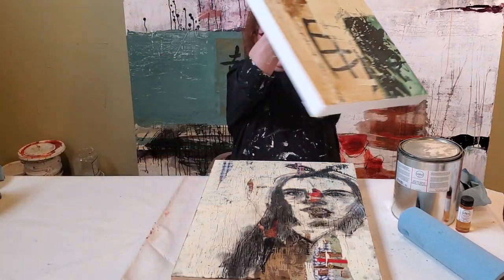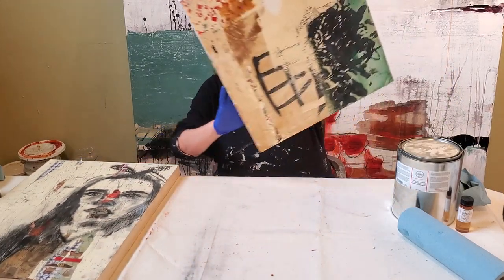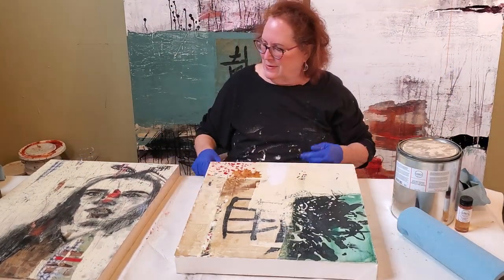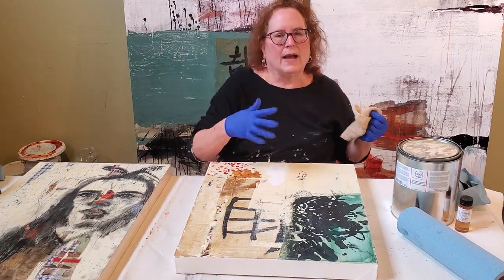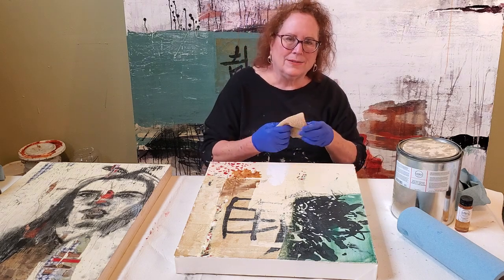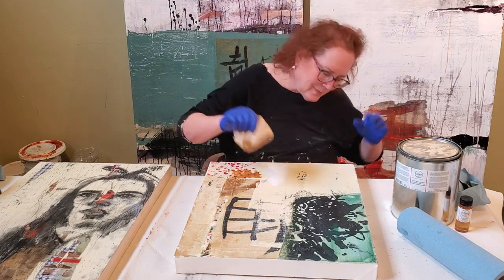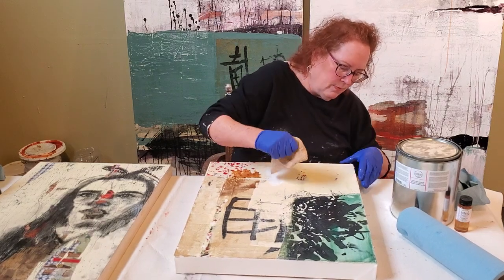I thought ahead and I have my second piece which has been sitting for 20 minutes or so. Now it's wax off time — just like my car, just like the Karate Kid — small circular motions, get that wax off.